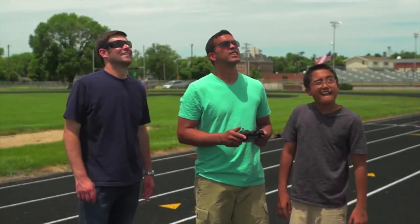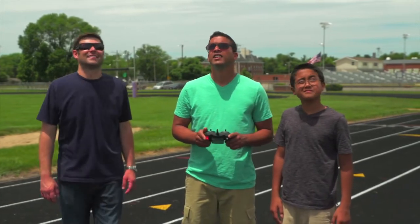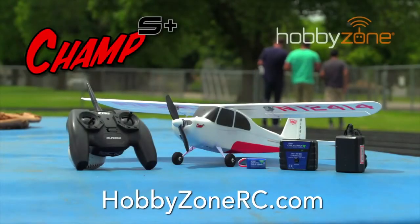Teaching yourself to fly an RC airplane has never been this easy or more fun. To learn more about the amazing Champ S Plus, get to your favorite hobby store or visit HobbyZoneRC.com today.